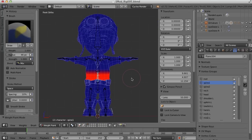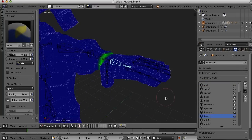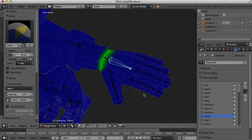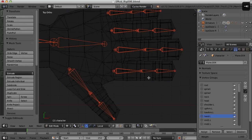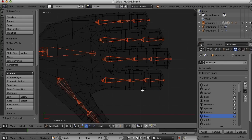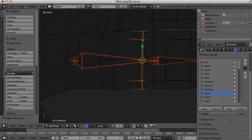Well, we've done the neck, shoulder, upper arm, lower arm, and the torso. Let's take a look at weighting the fingers. I'm going to go to the top view and go into edit mode. For these I think I'm going to select each ring and give it a specific weighting assignment.